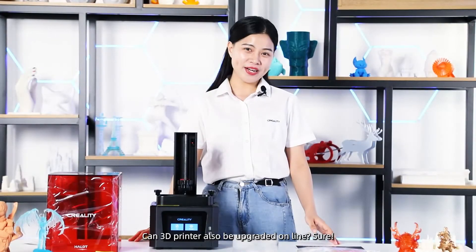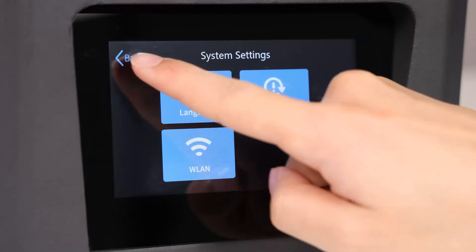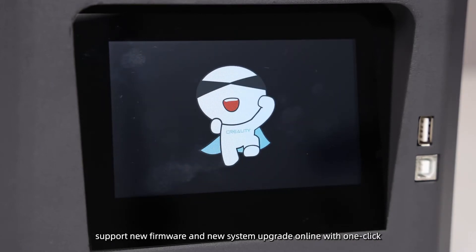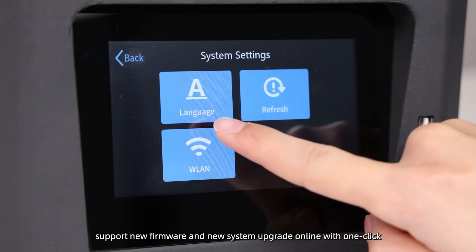Can a 3D printer also be upgraded online? Sure. Our Hello One can upgrade online just like a mobile phone. It supports new firmware and new system upgrades online with one click.